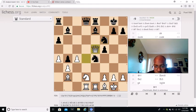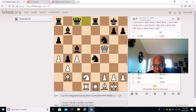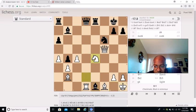Queen E5 is played. Bishop C5 is played, which I like. And Bishop captures F2 - but Queen captures F5 is played, and then Queen C8.